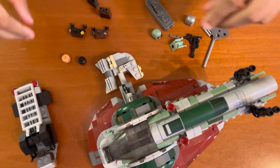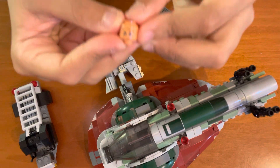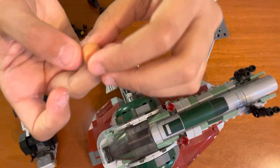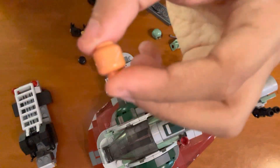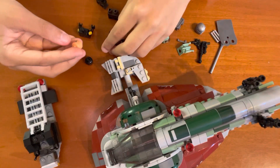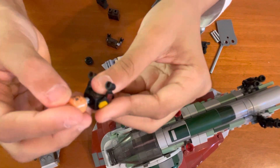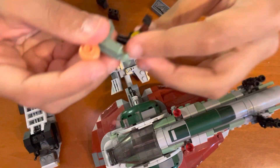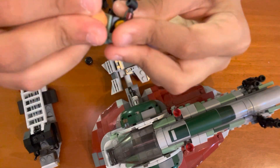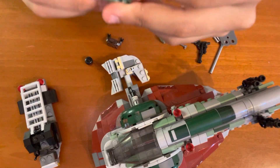Here are the minifigures. This is Boba Fett's face. He has face details and also a few scars at the back. Now let's get his top. You can put him with his jetpack — I'm going to do it with his jetpack.